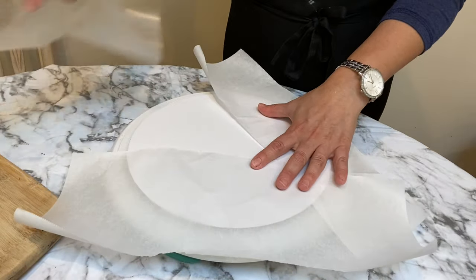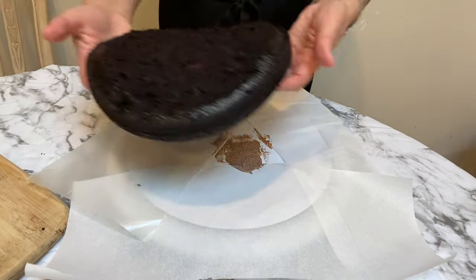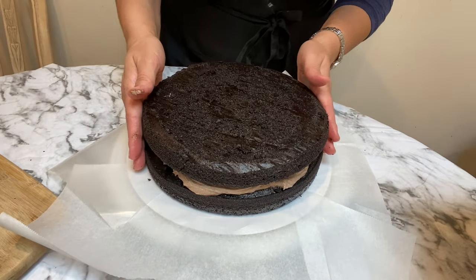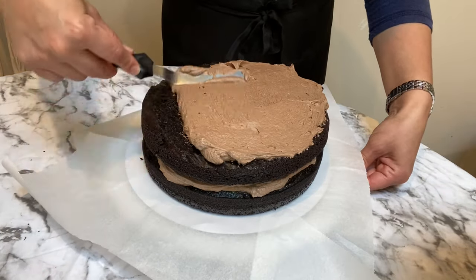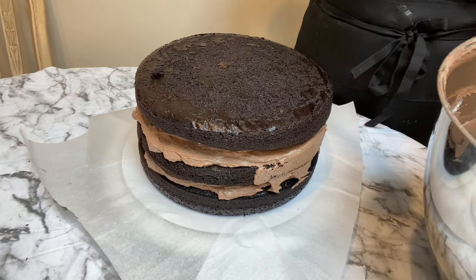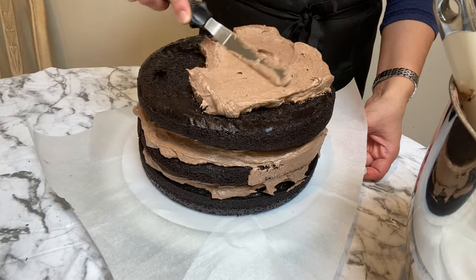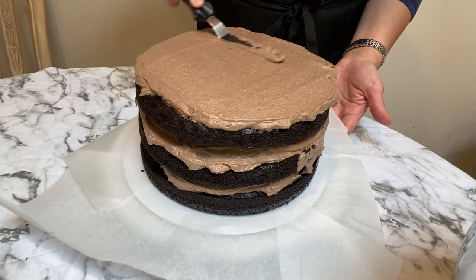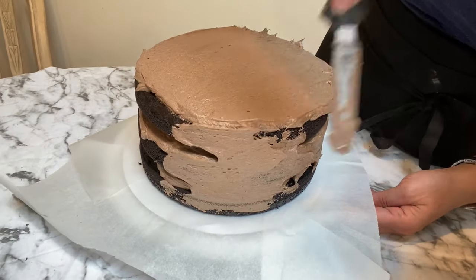To keep my plate clean, I cut three slices of parchment paper to place around the edge so the plate stays beautiful when we're done decorating. I place a little bit of cream on top of the plate so the cake doesn't move around, then proceed to layer the cake with the cream until everything is done. I use an offset spatula to place the buttercream all throughout the sides of the cake.